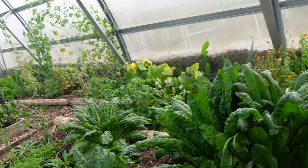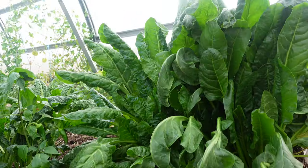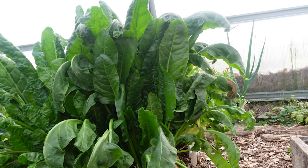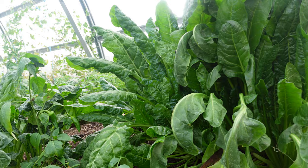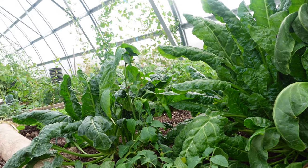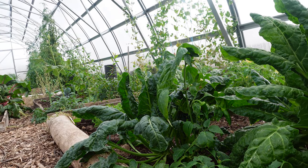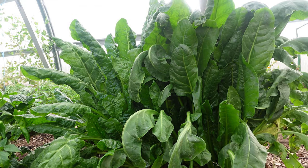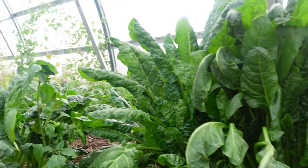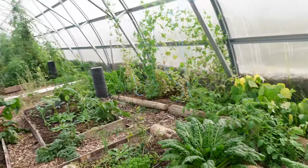The crop that has done the absolute best for us has been Swiss chard. It got started easily and quickly and has just kept going — we actually can't keep up with how much we get. We definitely love and appreciate it, though we also like to try different things and not just eat one vegetable, so it's been a little tricky.